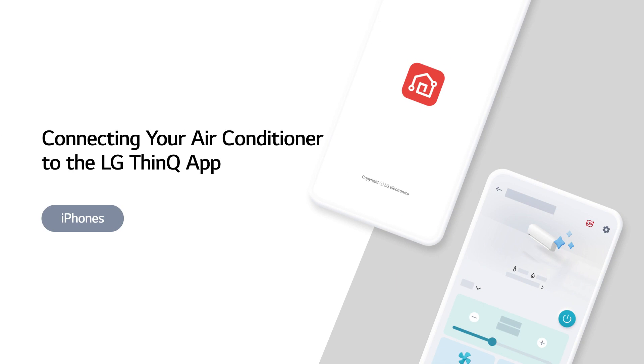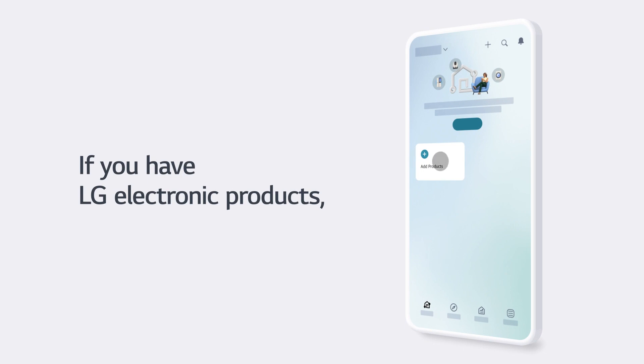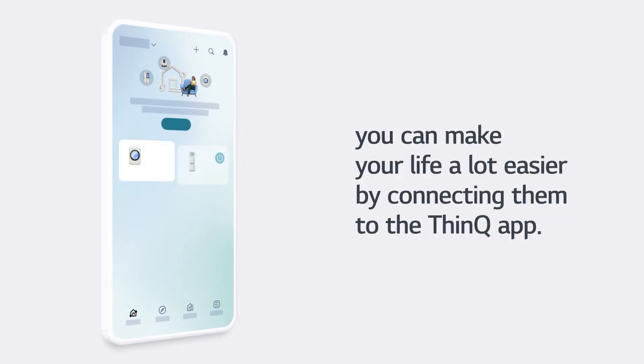Connecting your air conditioner to the LG ThinQ app on iPhones. If you have LG electronic products, you can make your life a lot easier by connecting them to the ThinQ app.